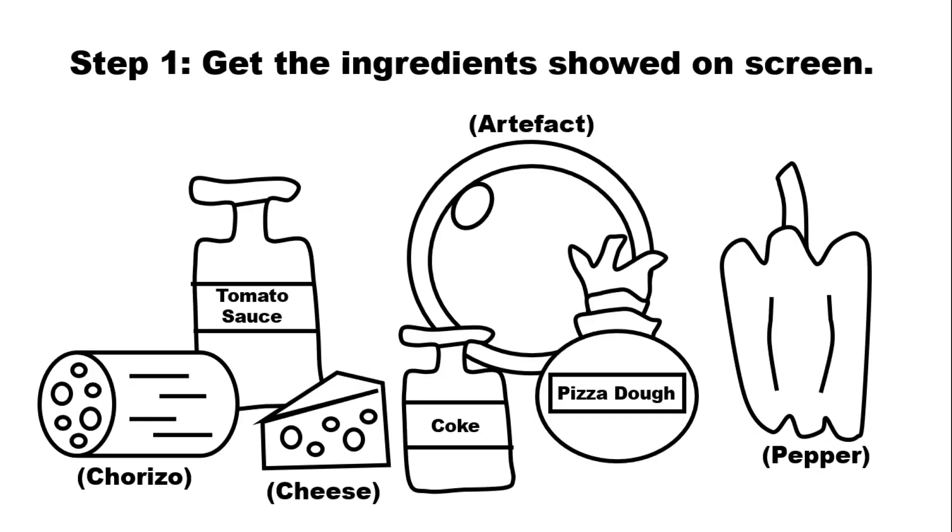How To Make A Pizza. Step 1: Get The Ingredients Showed On Screen.